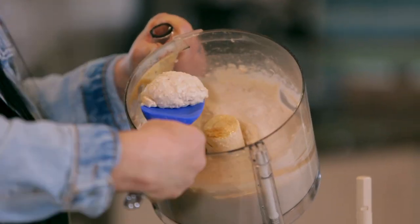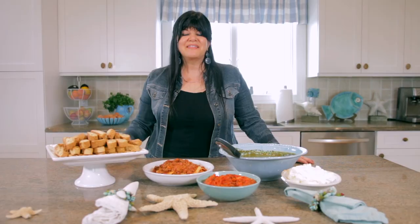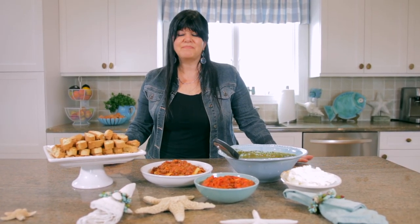You can see that this is more creamy. Thank you for watching Eat, Drink, and Bake with Andrea.